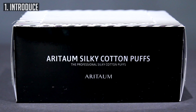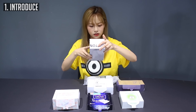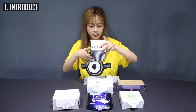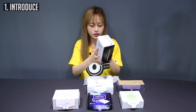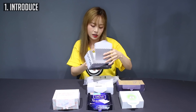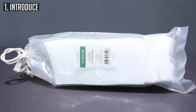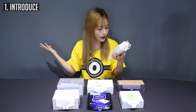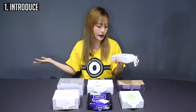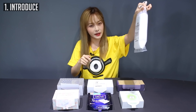Next one is the Aritaum Professional Silky Cotton Puffs — 100% cotton insides, cotton sheet combination, strong silky cotton puff — and it has little instructions on the back. And finally we have the Innisfree 3 Layers Cotton Puff, a 100% cotton skincare and cleansing cotton pad. It has the price and barcode on it and it's in a little plastic wrap.